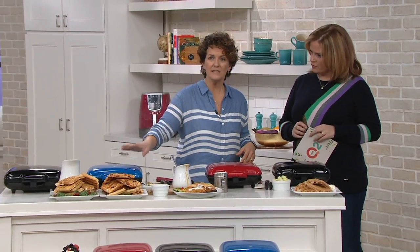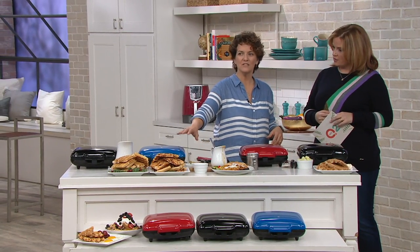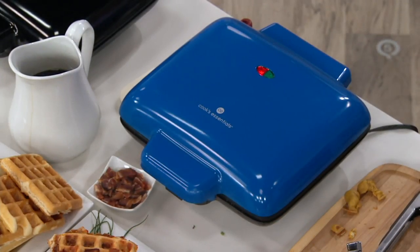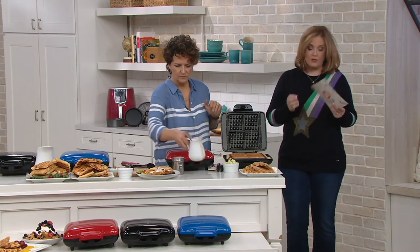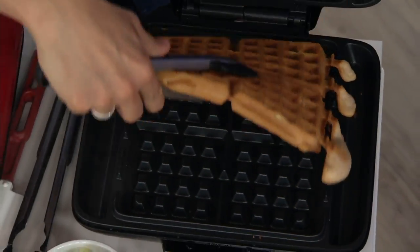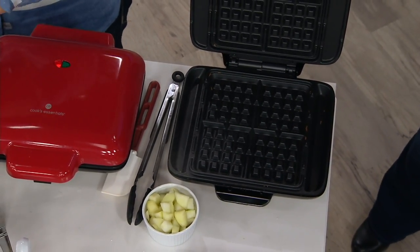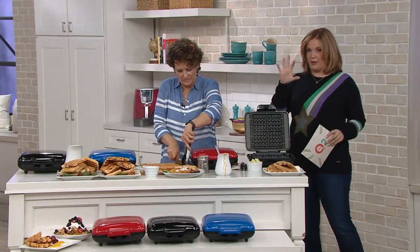The way to know whether your waffle is done or not is to look for the steam. If there's steam still coming, it's not done. When you stop seeing steam, that's when you think, 'Oh, my waffle's ready.' You'll also see the light cycle on and off again. Five easy payments of $5.99. The cord is almost three feet long, giving you a lot of flexibility with your outlets. The footprint on your counter is 12½ inches long by 11½ inches wide, and it weighs about six pounds.